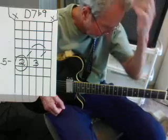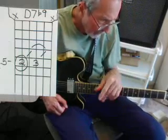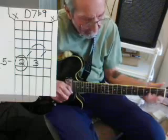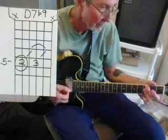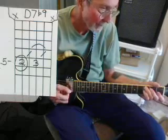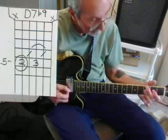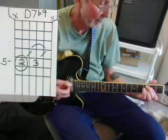Now let's go to the key of F. I want you to move these chords around. The 2-5-1 in F is G minor 7, C7, Fmaj7. But we're going to flat the 9 here — let's make it a C7b9.